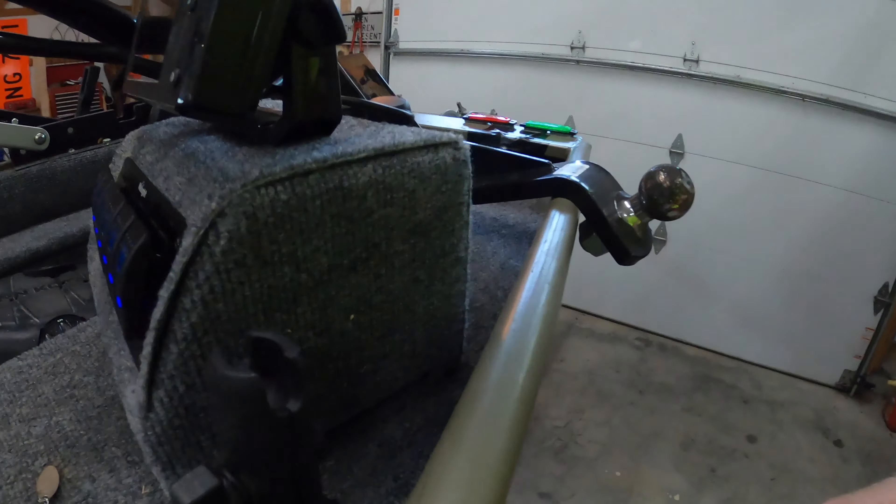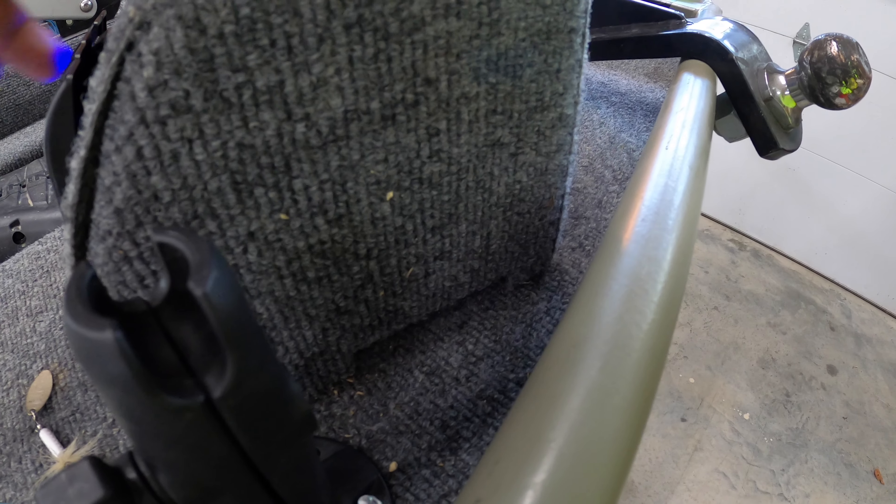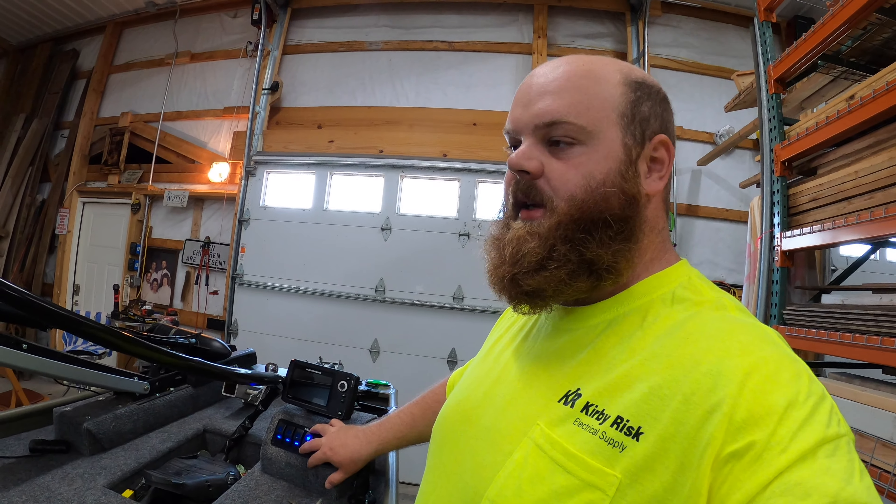We've also got an underglow light underneath of here. There it is. You can hardly see it, but at nighttime it does shine through. It's just a subtle little light that you can see.